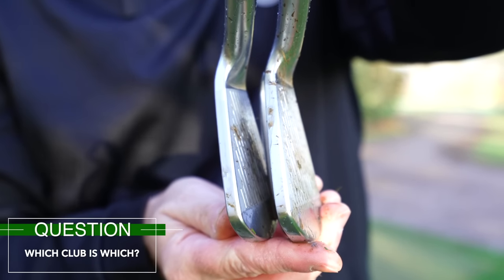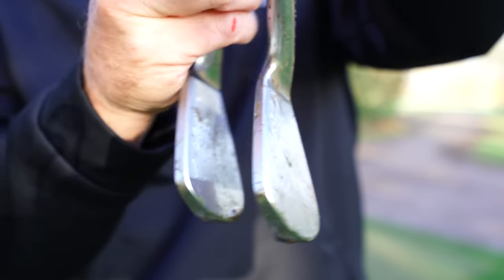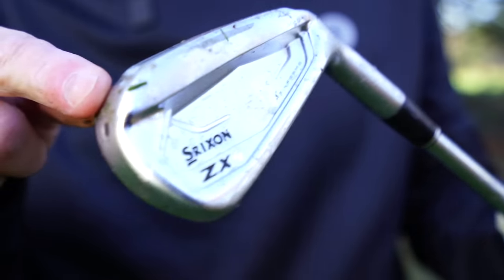Can you tell from that look which one's which? The left one is the five and the right one is the seven. Like they're so blendable. Right, let's start mucking around now.